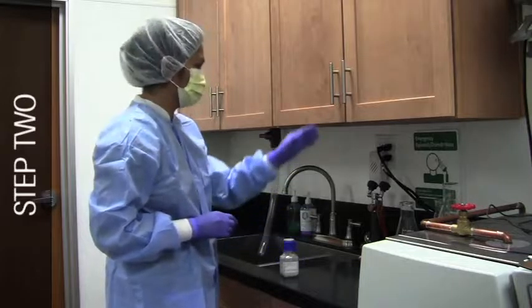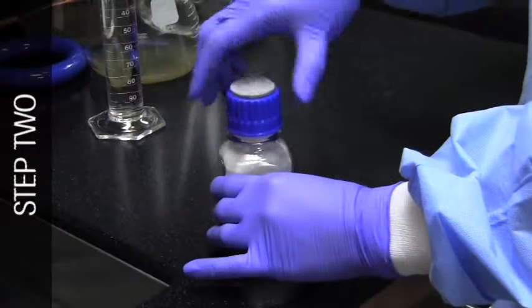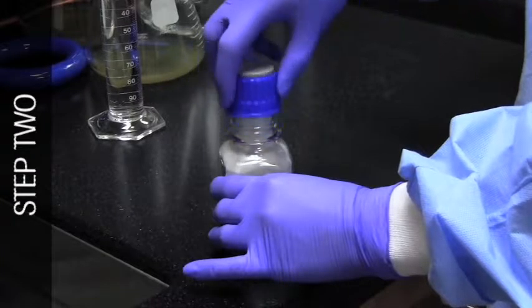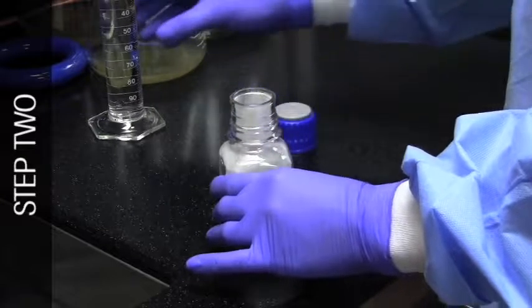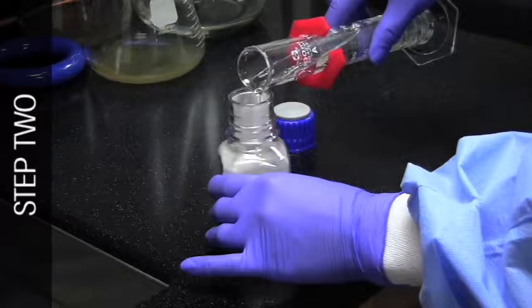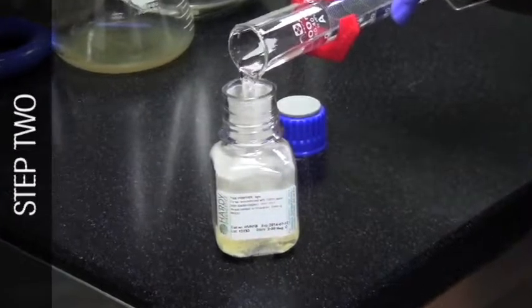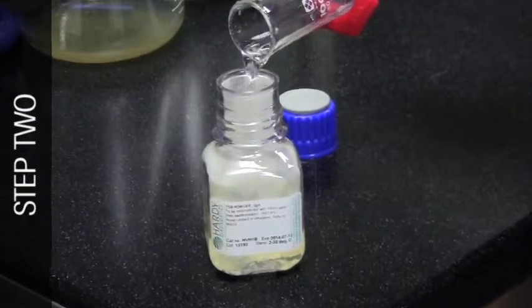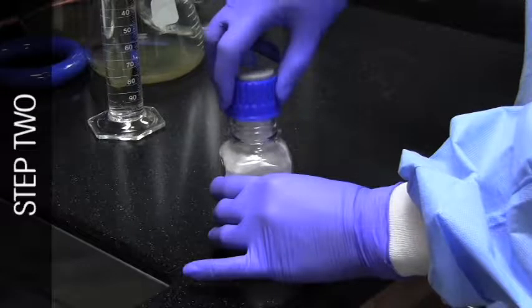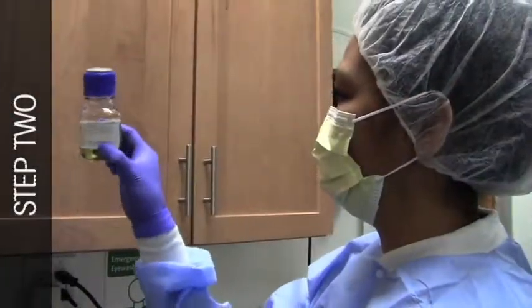In an area outside the laminar flow workbench or isolator, remove the cap from the tryptic soy broth powder bottle by unscrewing it. Using a graduated cylinder, prepare a 3% solution of non-sterile tryptic soy broth by adding 100 ml of non-bacteriostatic water to the bottle containing 3 grams of powder. Replace the cap, tighten, and invert the bottle several times to mix. Ensure that all the powder is dissolved before proceeding.